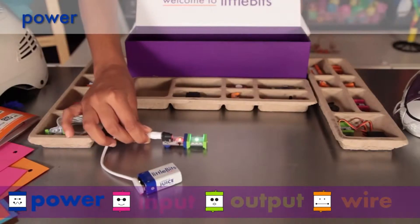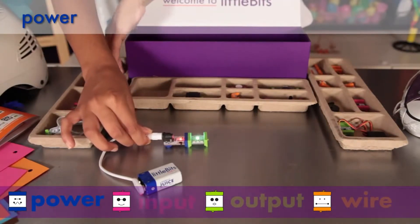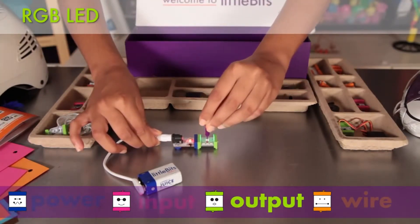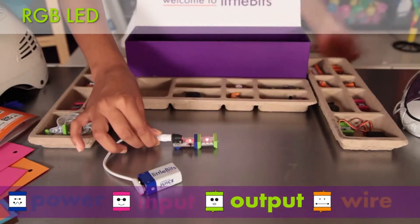The first module you see there is power. All power modules are blue. This power module connects to a 9-volt battery to supply electricity to your Little Bit circuit. It's connected to an RGB LED, a special light whose color you can adjust. Use the included screwdriver to adjust each color channel to almost any color.